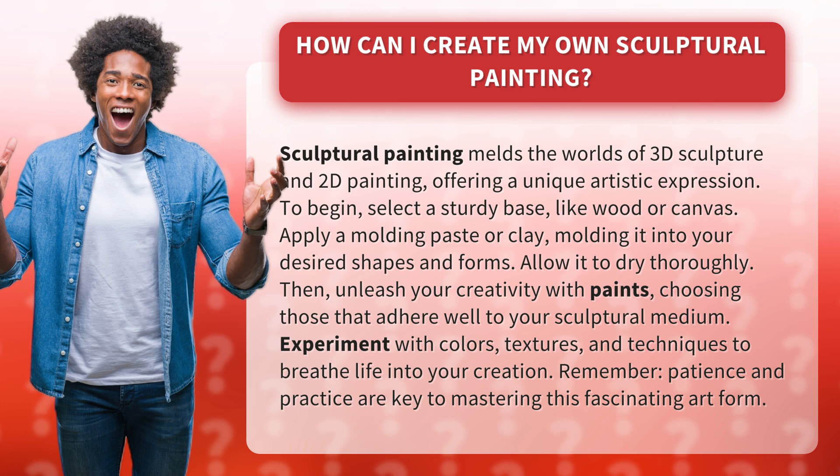Experiment with colors, textures, and techniques to breathe life into your creation. Remember, patience and practice are key to mastering this fascinating art form.